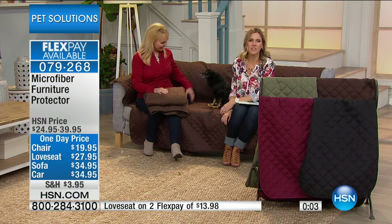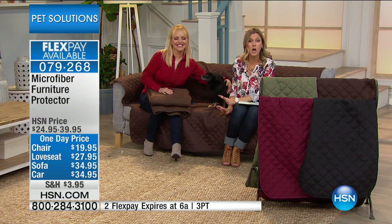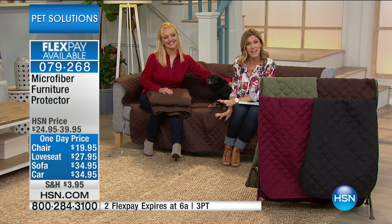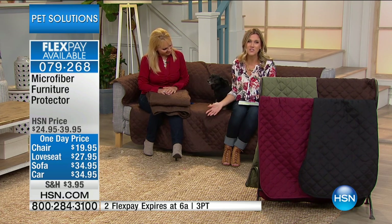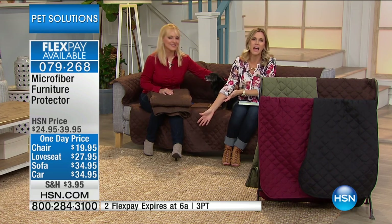Spend time with the family without worrying that they're going to spill or mess up any of your furniture. So this is our microfiber furniture protector — it comes in a multitude of sizes as well as colors. We have it on two flexible payments that expire at the end of the hour. Protect your furniture and spend time with your fur babies — it's really what it's all about.